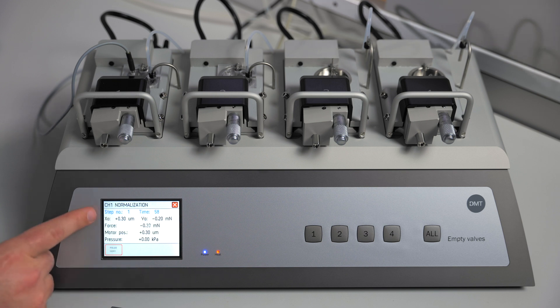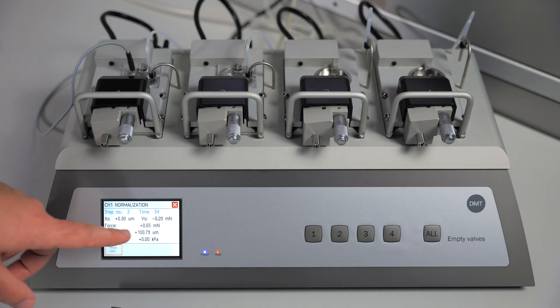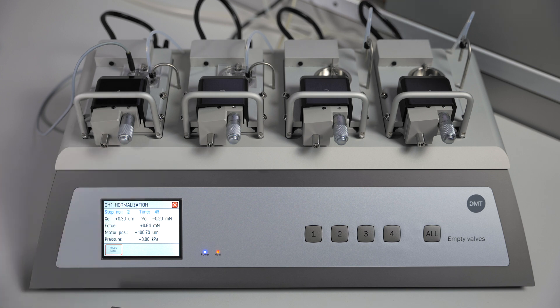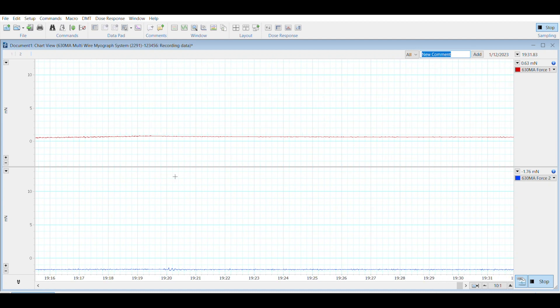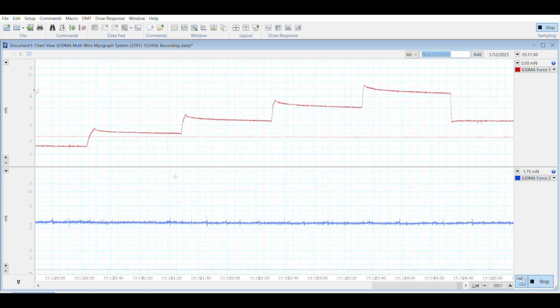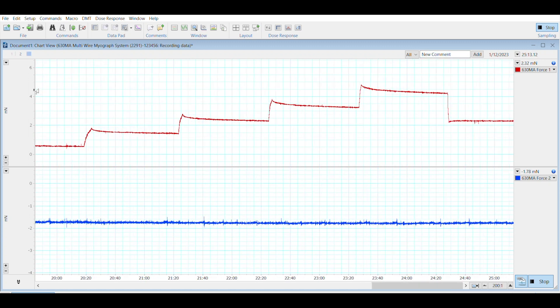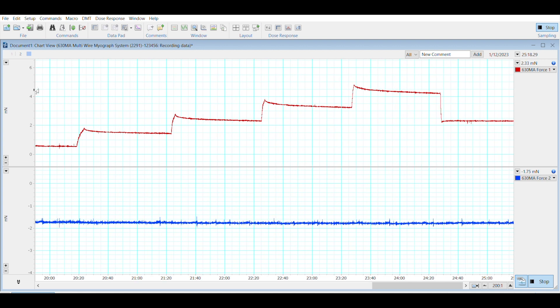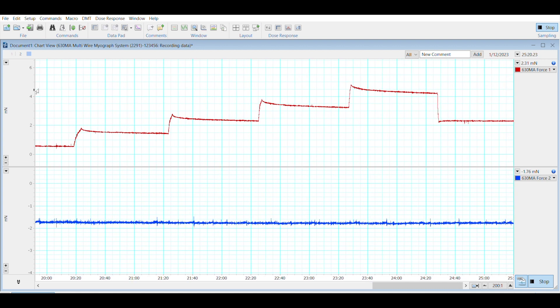It will first take a baseline reading after 60 seconds and then proceed with its next step. You will notice that the force went up by 1.0 mN, and once it hit that point it started to take a new reading. The force will drop, which is expected — that is why it will take many steps to complete the normalization. Once the force reaches the calculated target pressure line, the normalization will complete and it will automatically set your tissue to the correct normalized force.